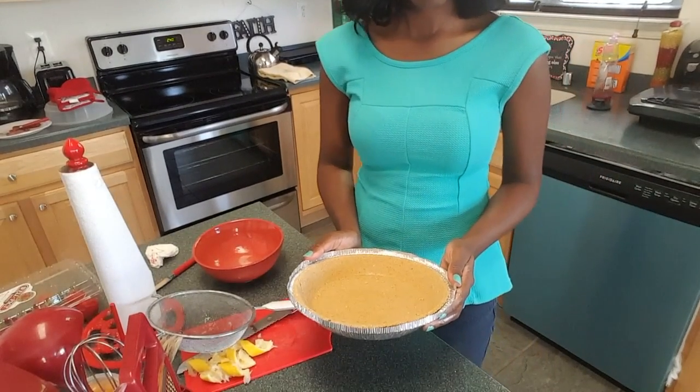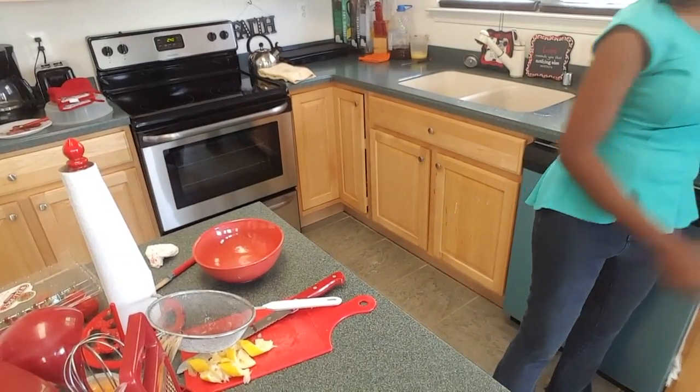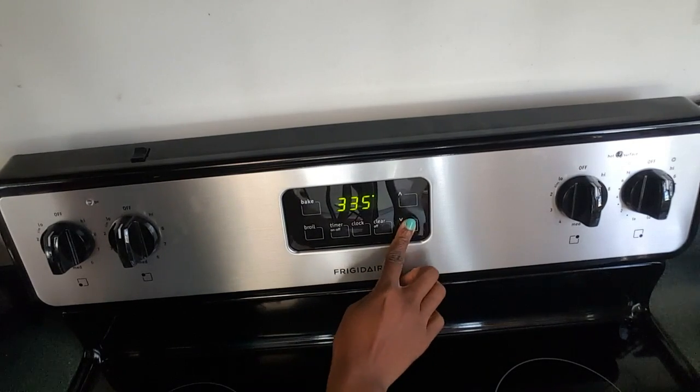Now you're going to set the lemonized graham cracker crust aside. I mean, if Beyoncé can have "bootylicious," why can't I have "lemonized" in the dictionary? I'm just saying, right? Now you're going to set the oven to 320 degrees.